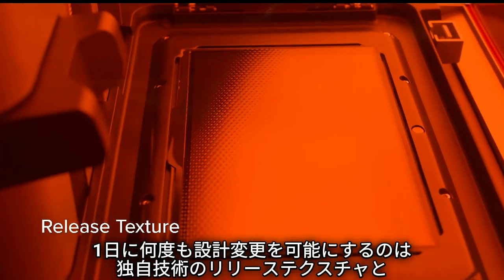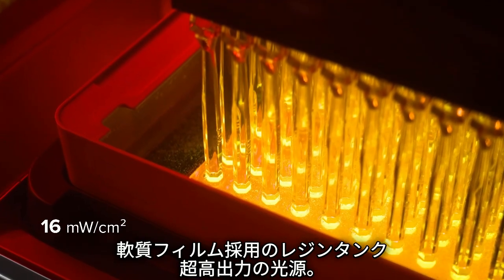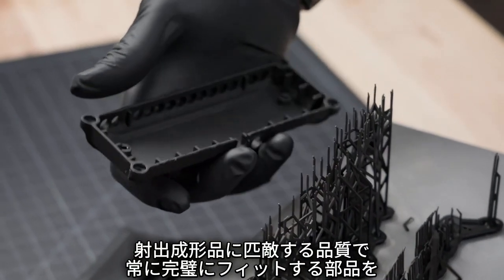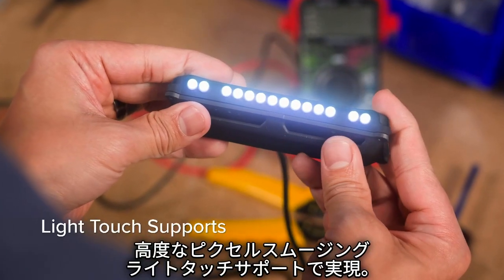With a proprietary release texture, flexible film tank, and ultra high optical power, produce parts that always fit, rivaling injection molding with 50 micron pixels, advanced pixel smoothing, and light touch supports.